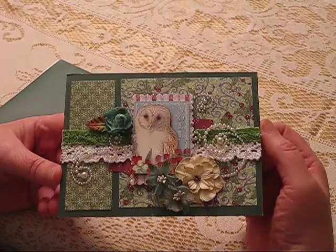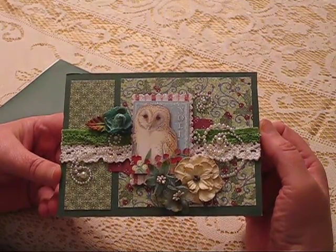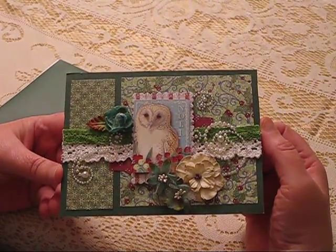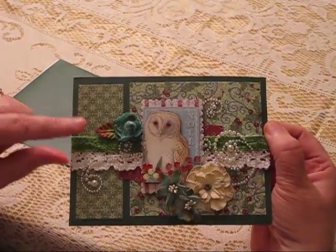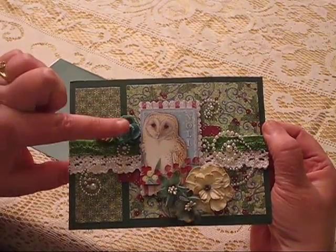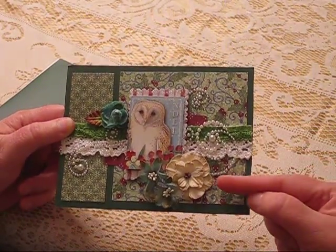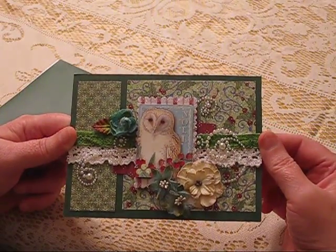I'm really excited about this card style. It's a little different than anything I've ever done because there are a lot of layers, but I really like the way the whole package comes together. This card features crocheted lace, cotton flowers made of recycled cotton, and pearl flourishes. It's just really pretty.